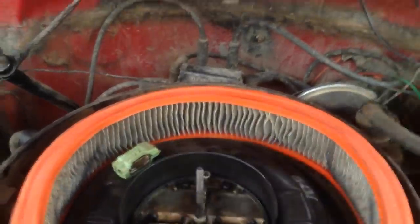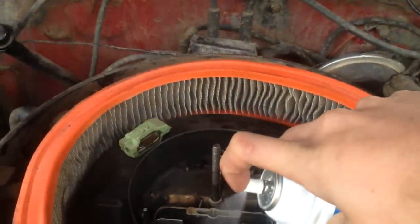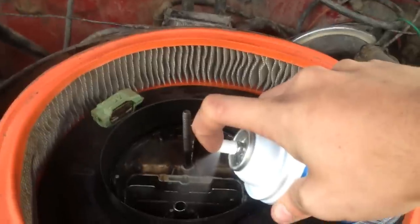One, two, three. One, two, three. Put your starting fluid somewhere where it won't fall.